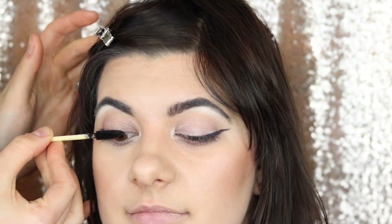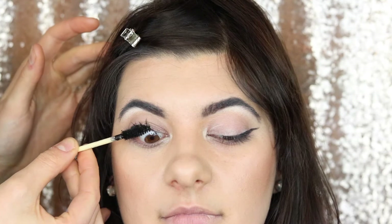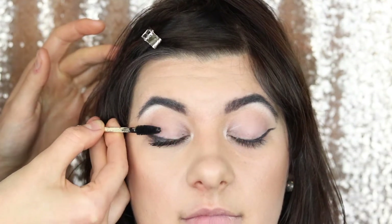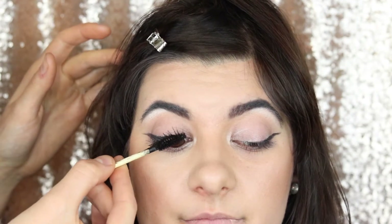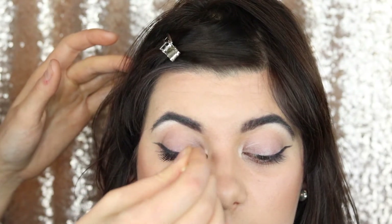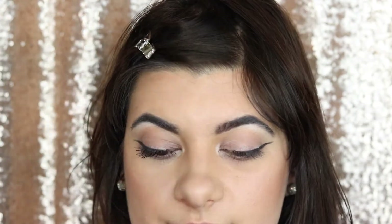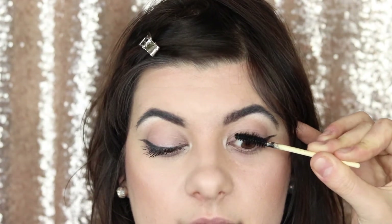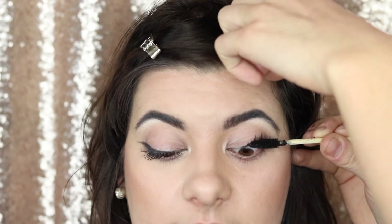Next up is mascara. What I'm doing is pressing the mascara wand right into the base of the lash — that's why you can see me pushing and pulling with a nice rolling technique. I'm also painting the top of the lashes where eyeshadow has fallen, which is especially important for those with blonde lashes. Getting as close to the root of the lashes as possible is key when applying mascara.